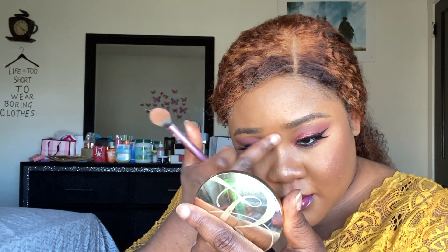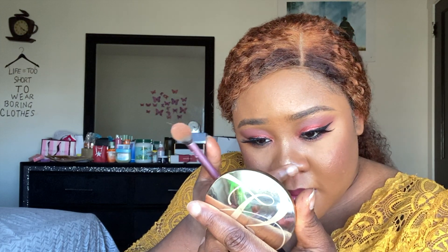It just gives me that glow. I really like the way that looks on my face — it just takes everything from zero to a hundred. I applied the highlighter to my nose and everywhere else you need to apply it. You know the drill.